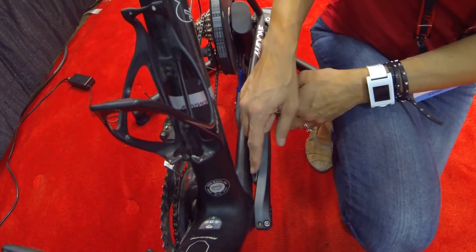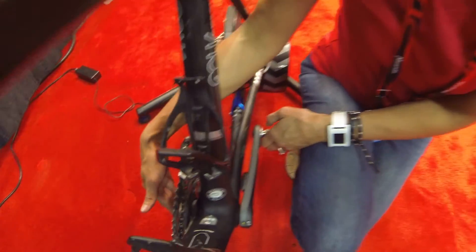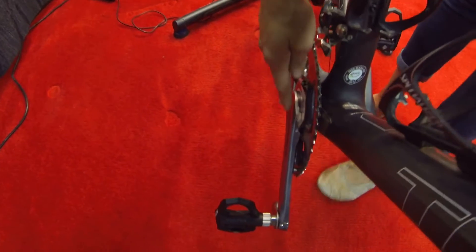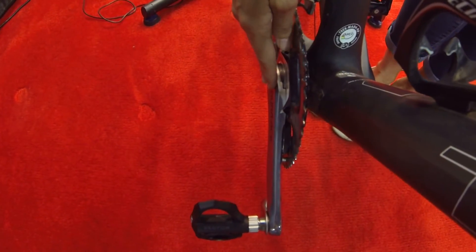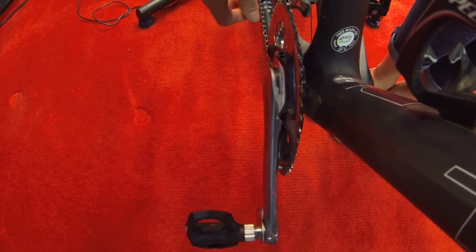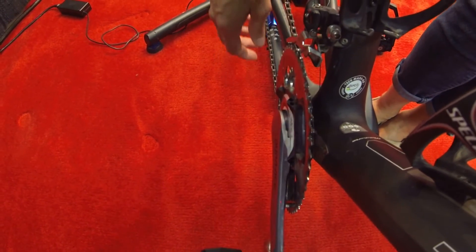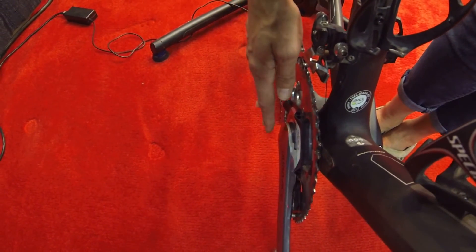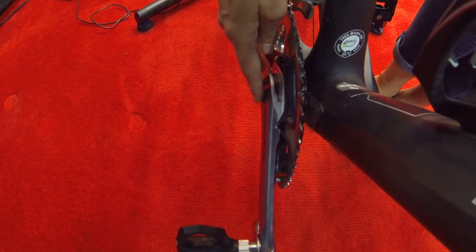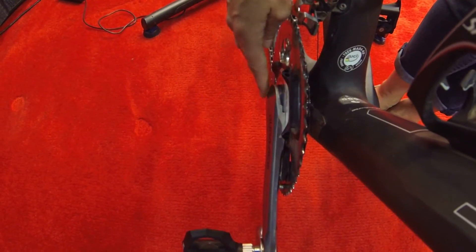As you can see, we have pretty good clearance here on this side, and we also have one mounted on the other side. With both in place, the rider can analyze their balance, see how their pedal strokes are doing, and try to get a smoother stroke as a result. The pods also have an accelerometer in them, so they will also be able to track cadence, which is pretty important for most users.